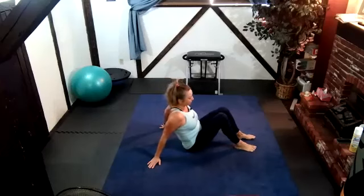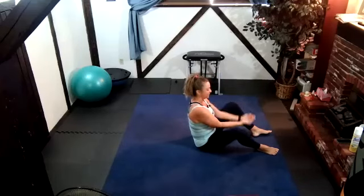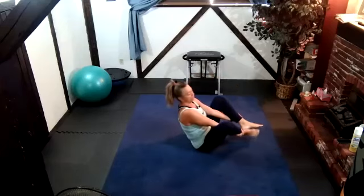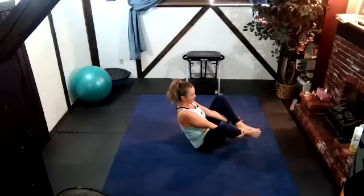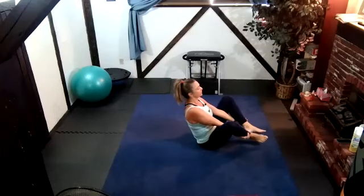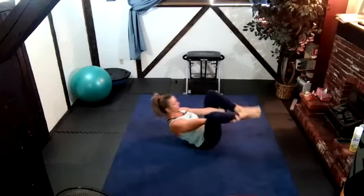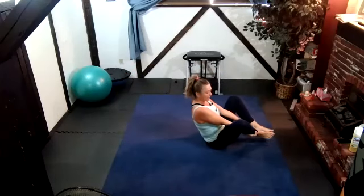First thing we're going to do is just roll down and decompress our spine. I'm going to take my hands, go underneath my legs and calves, wrap around the shin or ankle, balance on my buttocks, and roll down and back up. If you can, try not to touch the floor with your feet. This is actually called the seal — you're supposed to roll down to your shoulders, back up, and clap your feet like a seal. That is just so good for the spine. Focus today is going to be on the back and the hamstrings.